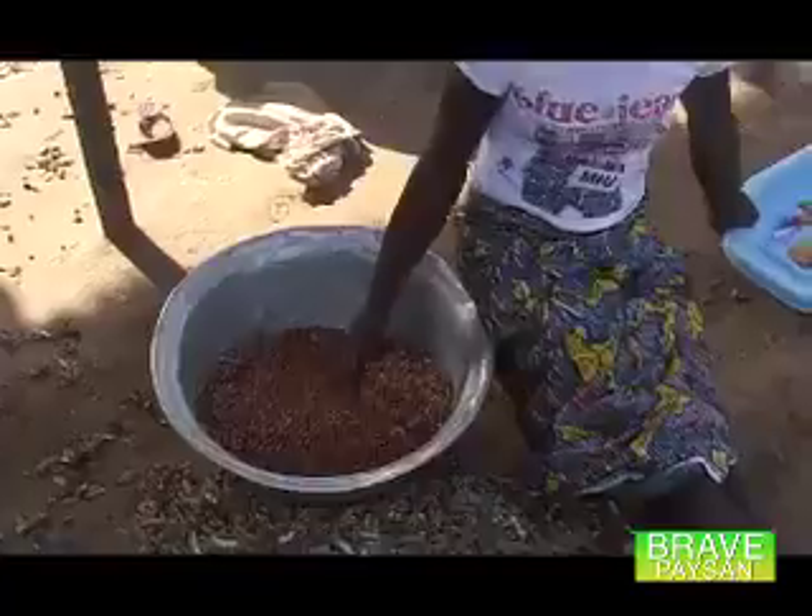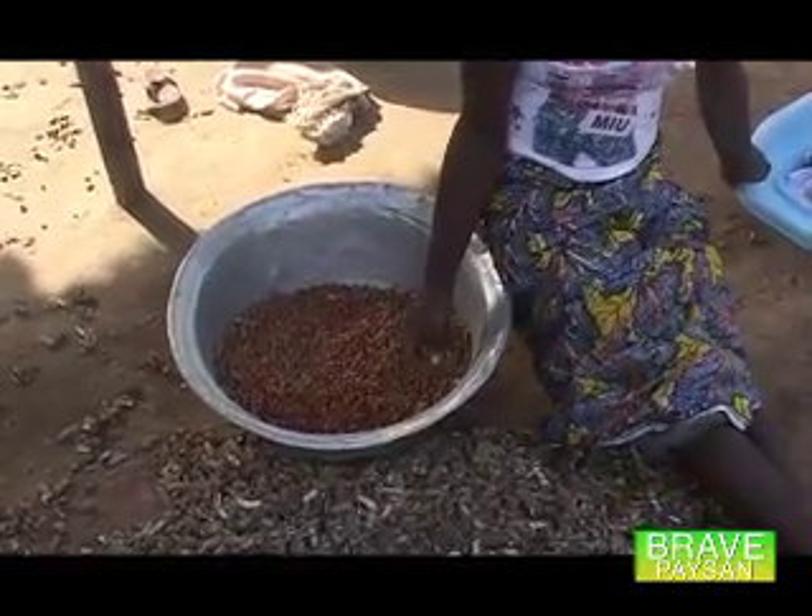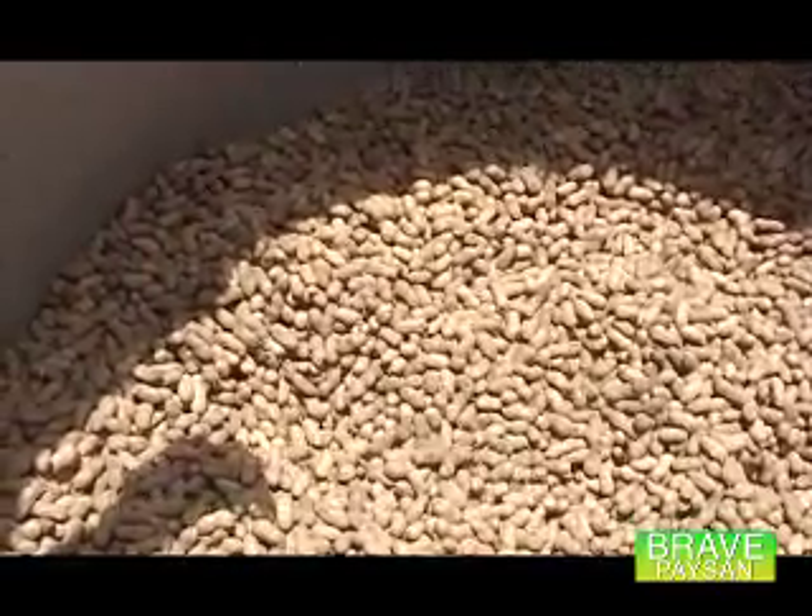Et maintenant, on cherche sa semence. La dose à l'hectare avec l'arachide décortiquée, il faut 80 kg pour semencer un hectare. À défaut, si vous n'avez pas de l'arachide décortiquée et que vous prenez l'arachide en coque, il vous faut 150 kg. Je suppose qu'après le triage, on peut avoisiner les 80 kg.